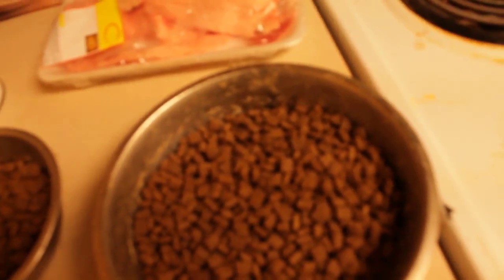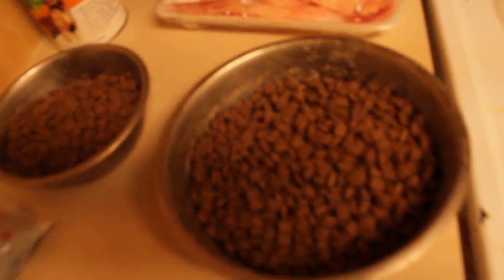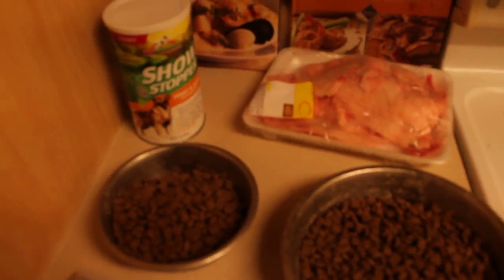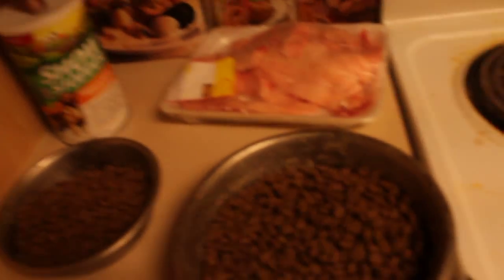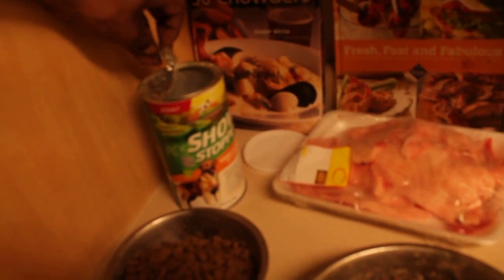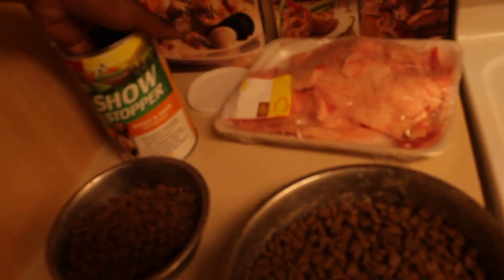Got Crush bowl. The good thing is they actually got select amounts that you need to feed your dogs with regards to feeding them. And of course, as always, I'm going to add my Showstopper. It wouldn't be me if I didn't add the Showstopper.